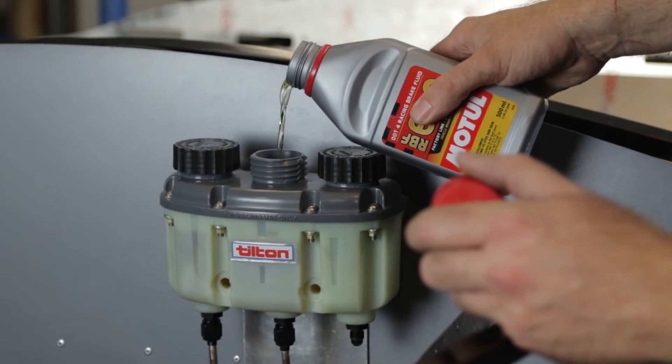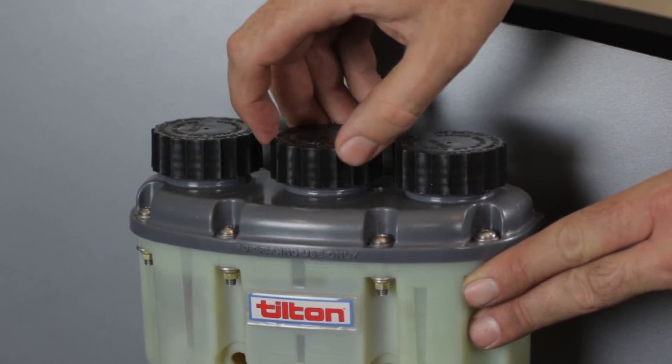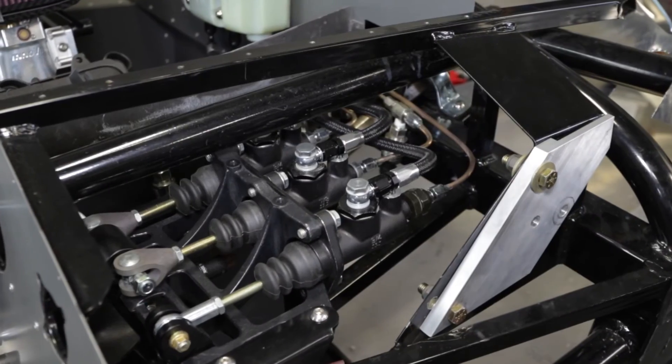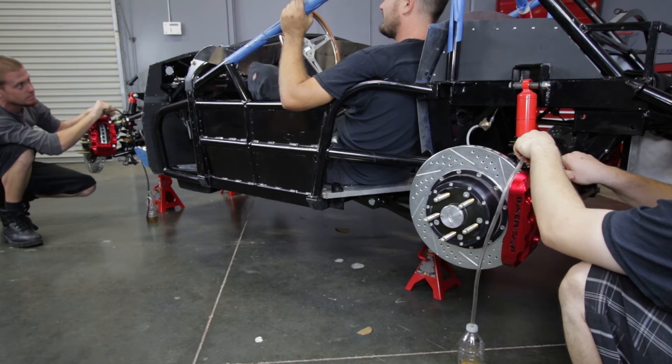Properly bleeding the brakes doesn't require any power equipment or large amounts of force applied on the pedal. Because pressure on the brake pedal activates both the front and rear master cylinders, bleeding a dual master system must be done simultaneously on the front and rear calipers.